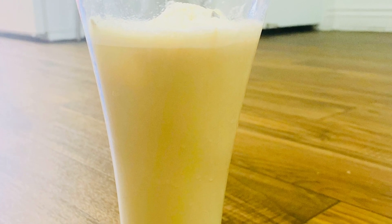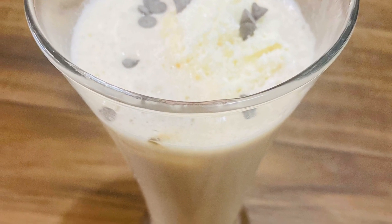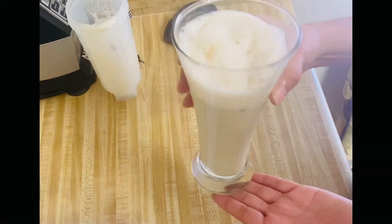Hello friends, welcome to my channel. Today we are making cold coffee. Now it's the season of cold coffee. I am telling you a very easy trick to make cold coffee.